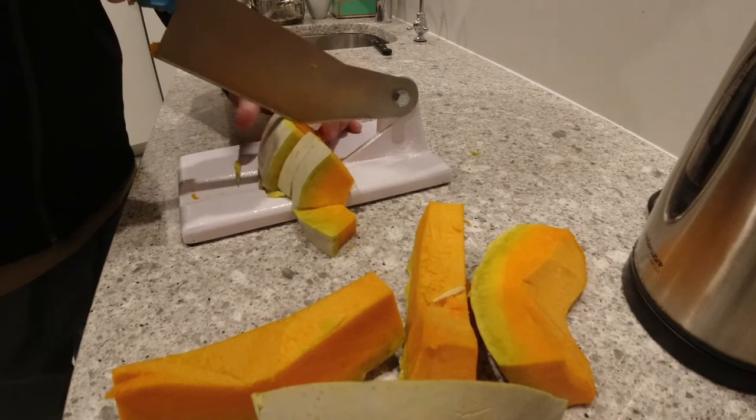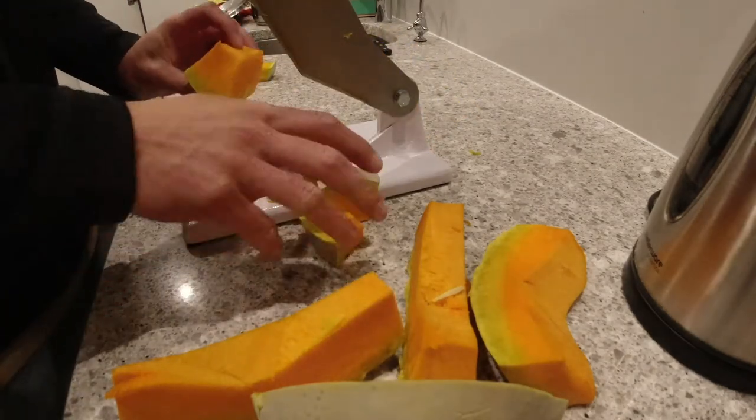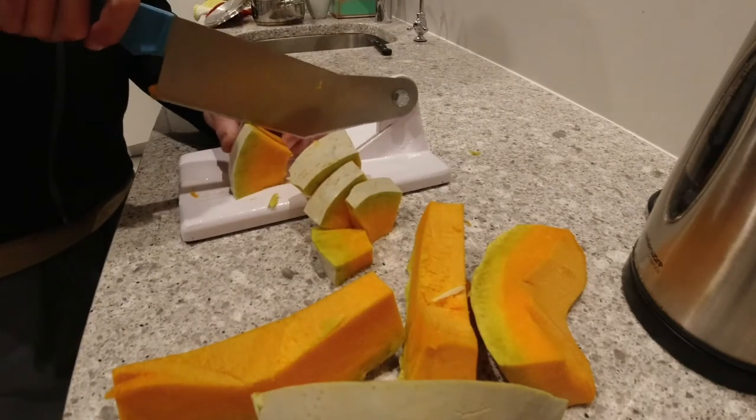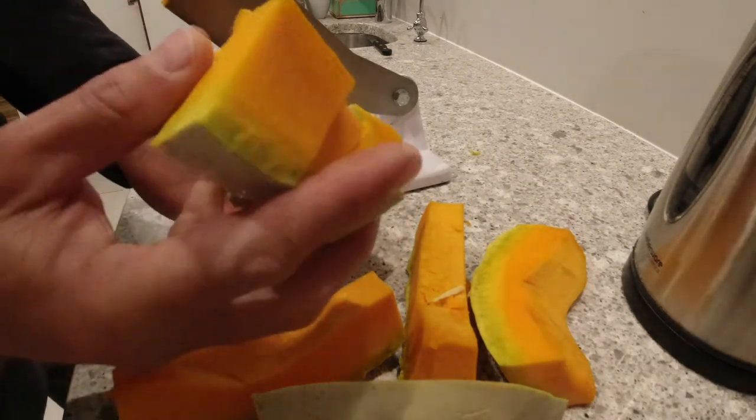You can cut it very fine, or in a bit bigger blocks — just as you like it — and relatively effortless. I mean, it doesn't take much to cut it. Here we go.